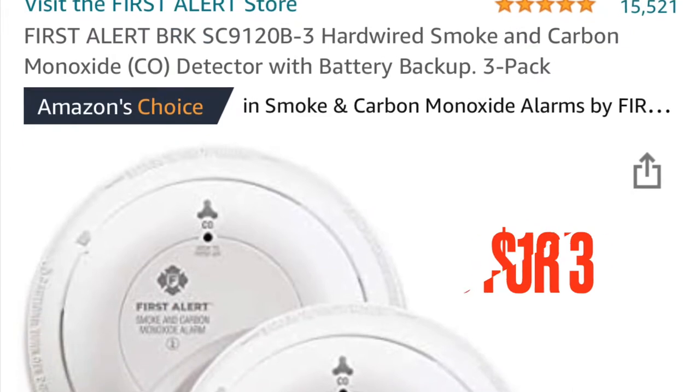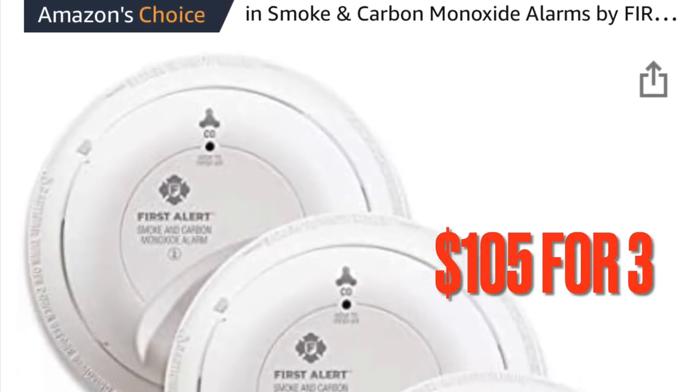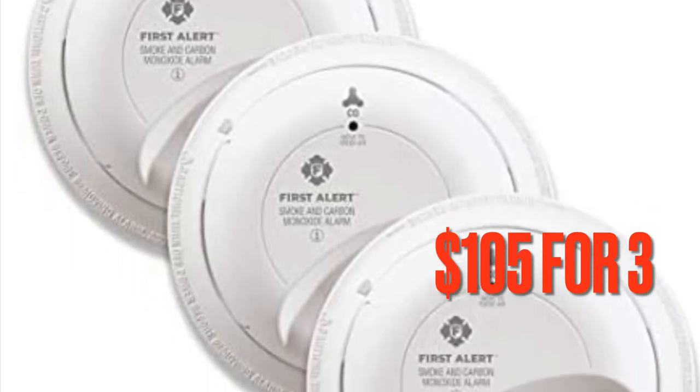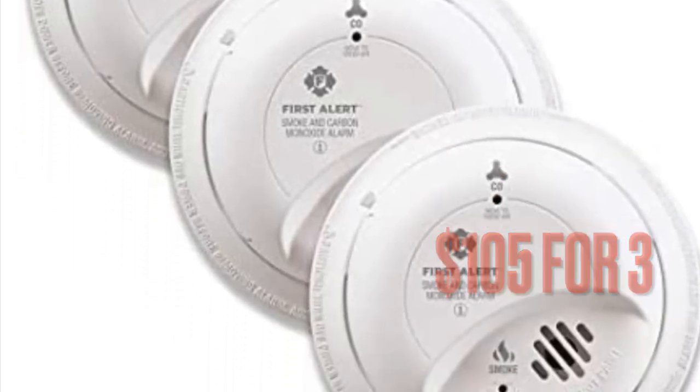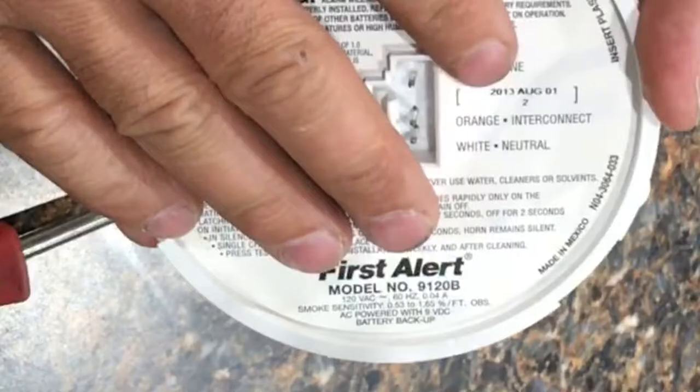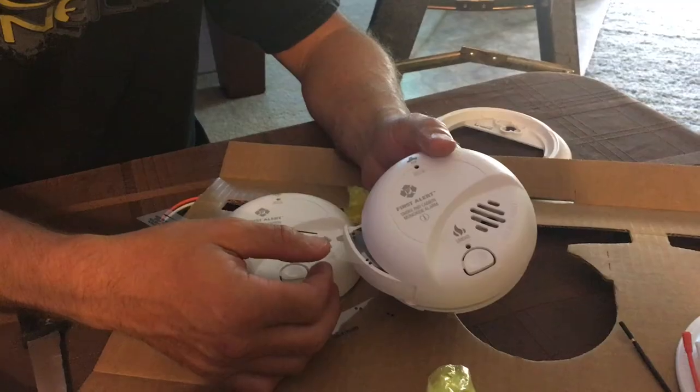That's when I ended up ordering a three-pack of new fire and carbon monoxide alarms on Amazon. If you do end up having to buy some, make sure you look at all the pictures to make sure your electrical connection is the same so it's just plug and play. On mine, the model number was clearly stated on the backside of the alarm — I entered that number in the Amazon search and immediately came up with the correct one.